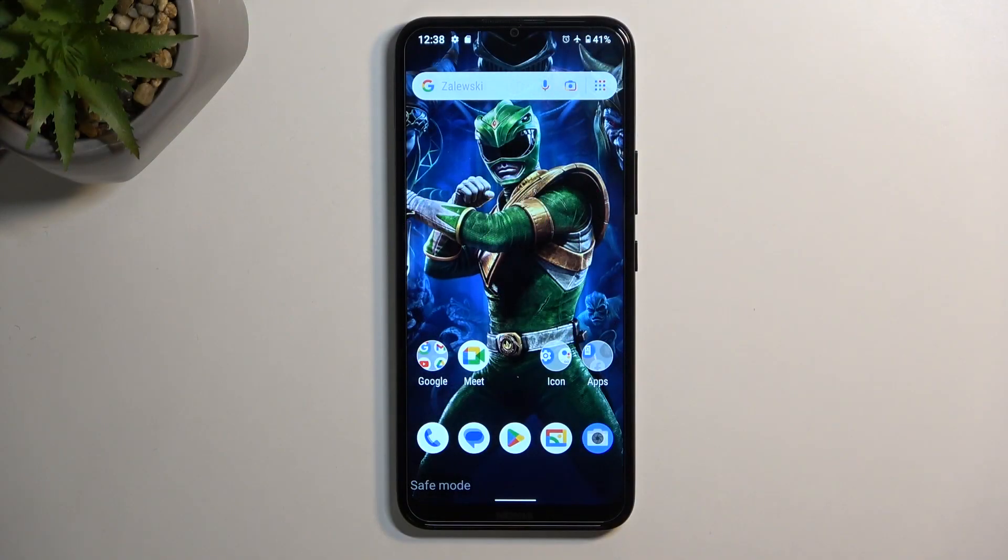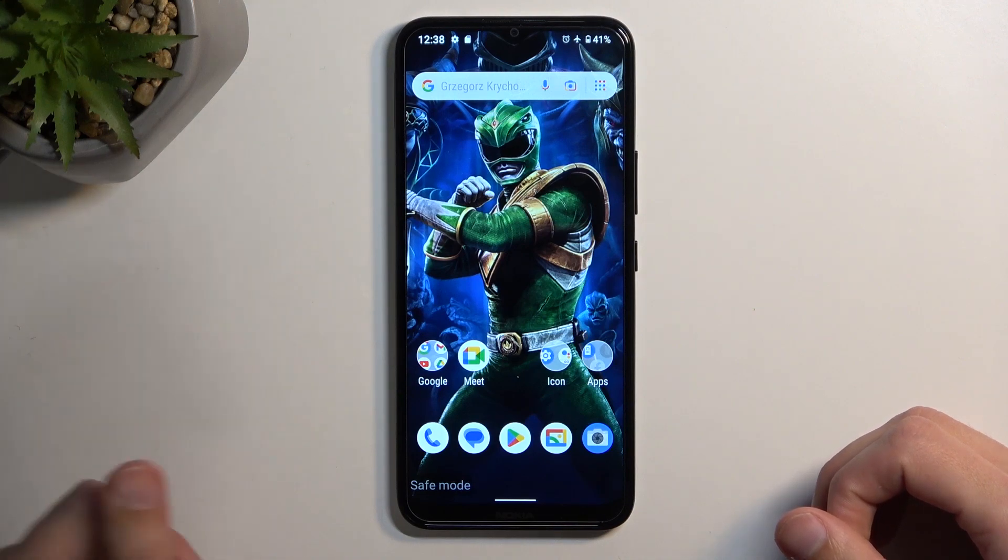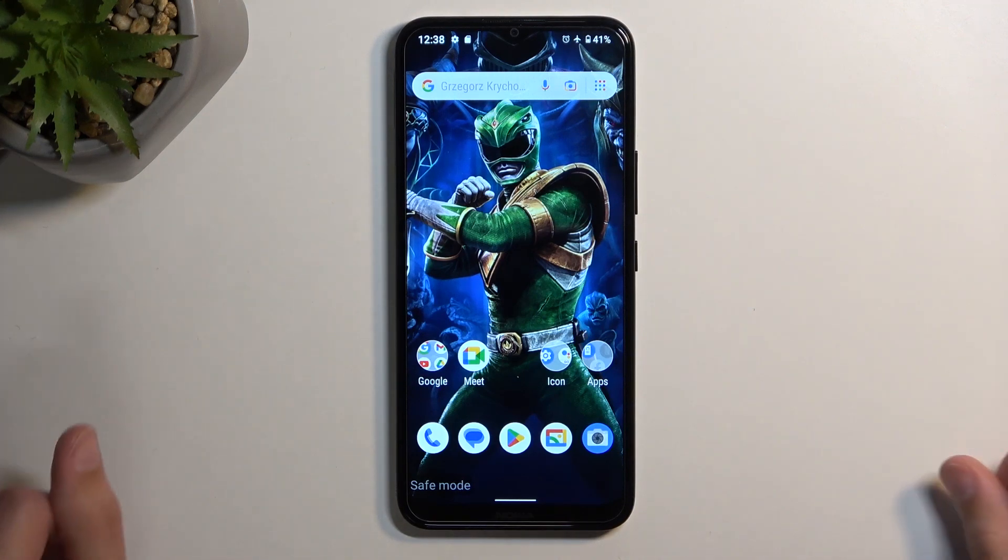To get started, you want to open up content that you wish to capture. I'll be using the home screen as an example, so for me it's already open and visible.